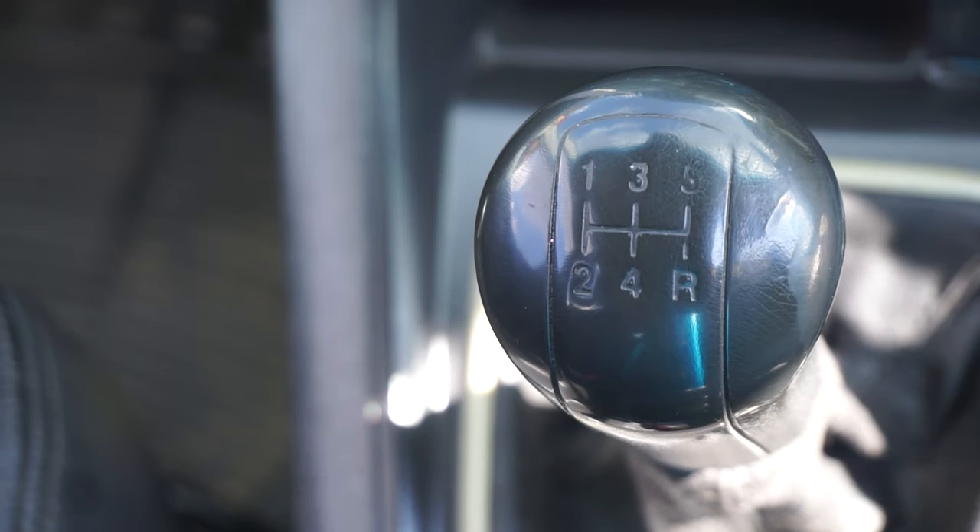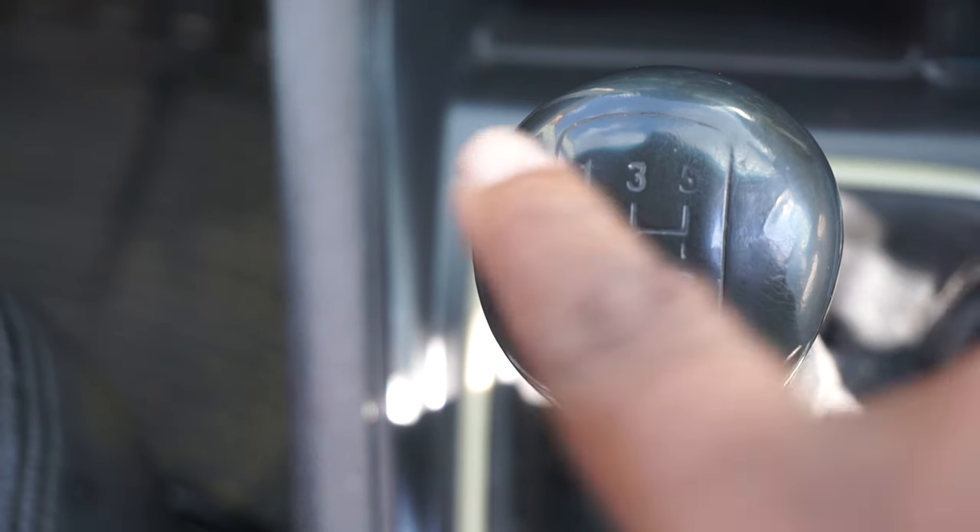Hey guys, today I'm going to be teaching you how to drive a manual car. This video is dedicated to all the ladies who struggle with driving a manual car. So the first thing — this is number one, number two, number three, number four, number five, and this is reverse.